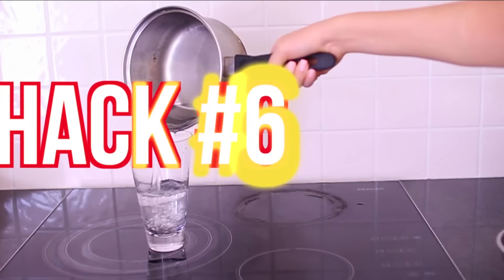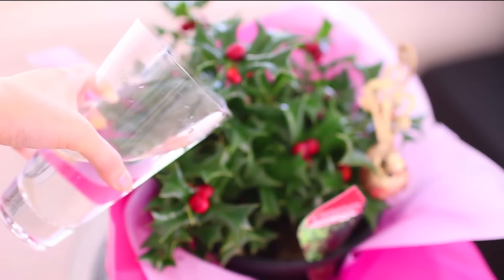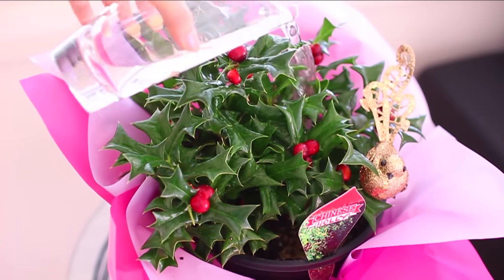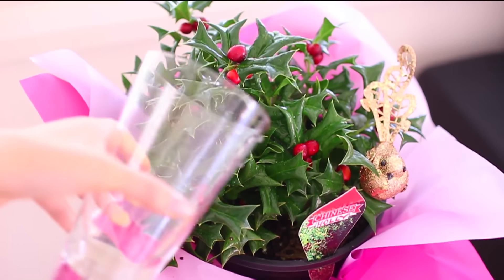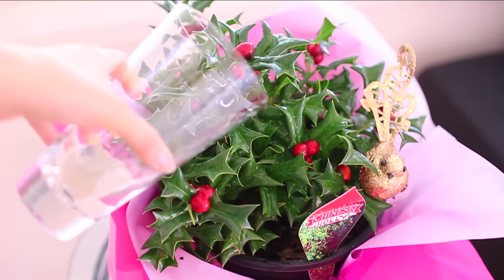Hack number six is about reusing boiled water. You can wait until it cools down and then use it to water your plants. For example, after cooking pasta you'll have boiling water left — just leave it to cool down and go water some plants. That is reusing and recycling your water, and that is hack number six.